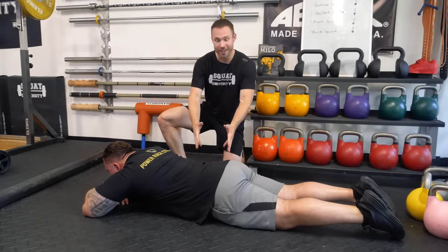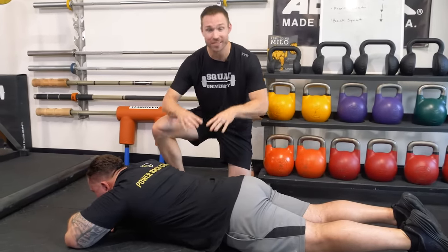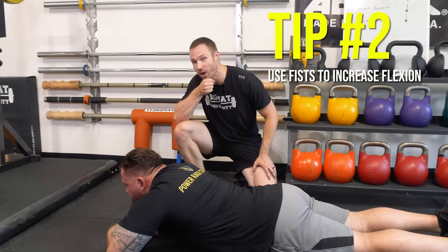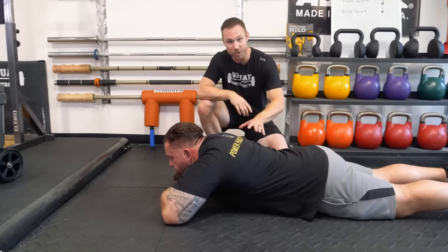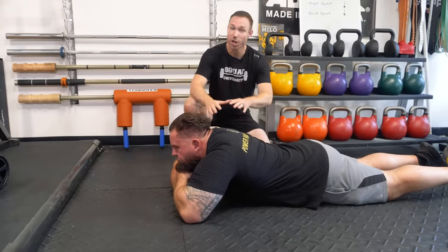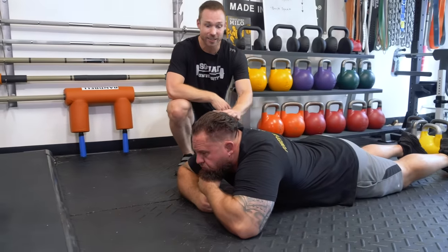Now because Brian felt good after that three minutes of laying on his stomach when first testing, I'm going to have him do this every three hours. Here's the progression: he's going to start with just one fist underneath his chin for just a little bit more extension. And then if that feels good, he can even go to two fists to get a little bit more extension. We're not jamming up and doing a ton of press-ups, but gradually getting a little bit more extension.